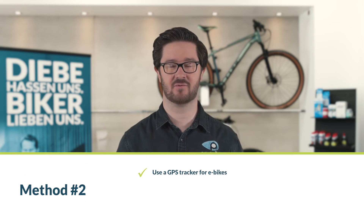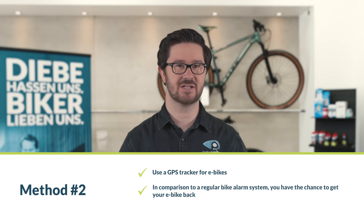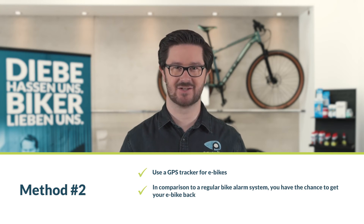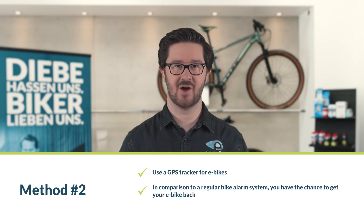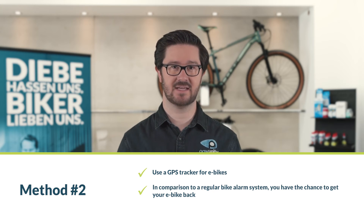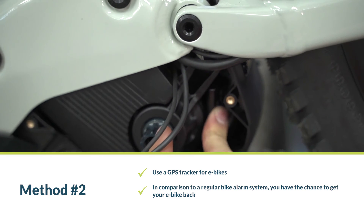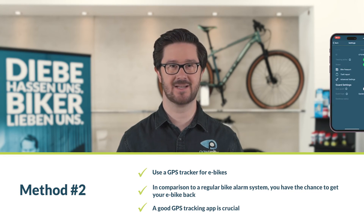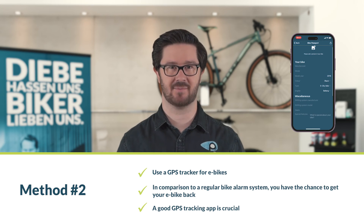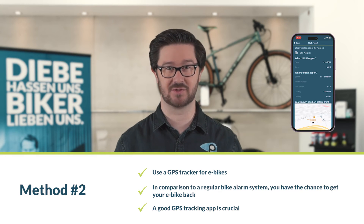Method number two: use a GPS tracker for e-bikes. A good GPS tracker alerts you instantly on your smartphone when your bike is moved without permission. Unlike a traditional bicycle alarm, this method gives you an excellent chance of recovering your bike after theft. With GPS data, you can inform the police of your bike's exact location, regardless of whether it's inside a van. Ideally, only you receive the alarm on your smartphone, ensuring the thieves are caught off guard as they won't suspect they're being observed. Securely attach the tracker to your bike, and it should allow real-time tracking. An additional battery ensures the tracker works even when your e-bike's motor is inactive. A good app is a crucial buying criterion — the PaarUnity app not only shows your bike's current location, but also offers extra features like a bike passport and the ability to send theft reports directly through the app.